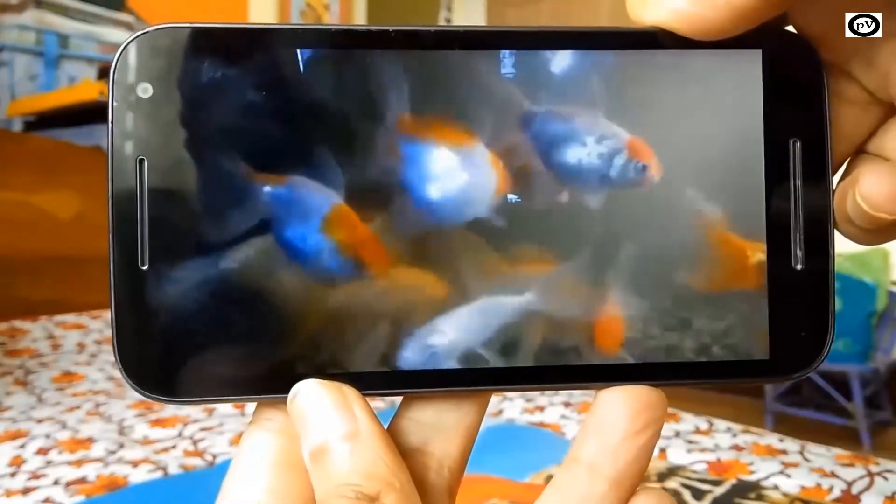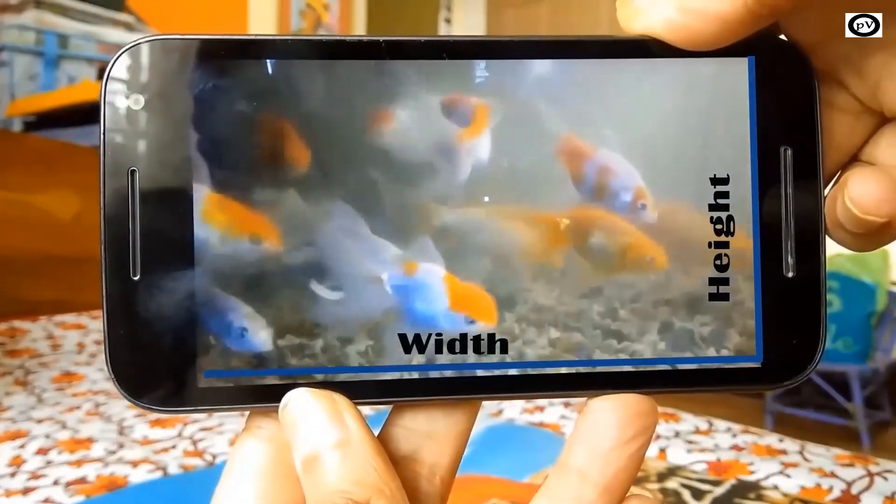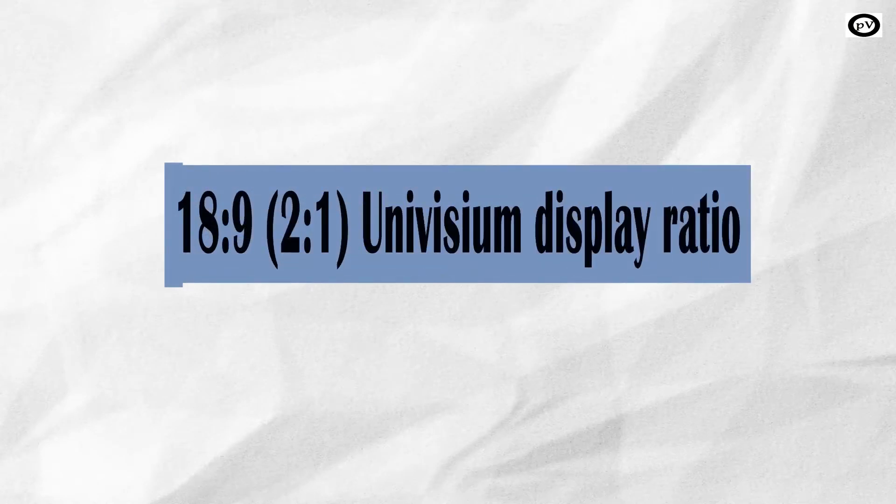If you want to know what aspect ratio is, check out the video in my channel by clicking on the card which will appear to the top right hand side of your screen. The 18 to 9 ratio is also known as Univisium display, or 2 to 1 ratio, which basically means that the display is twice as wide as it is high.